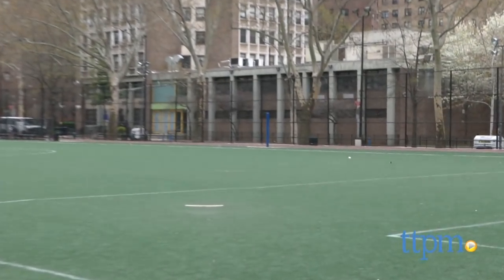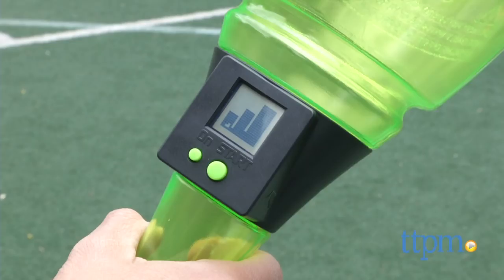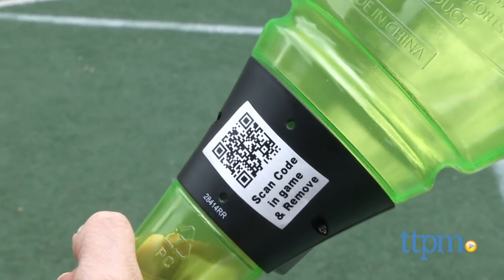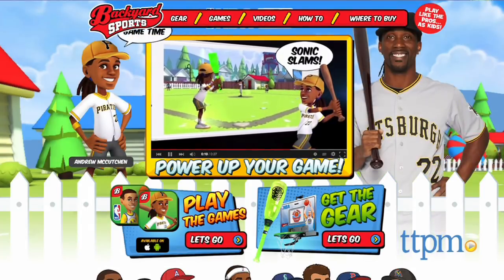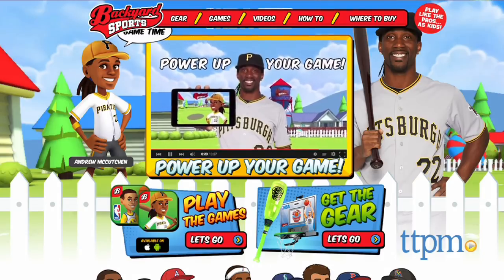And because of its big size, this is great for younger baseball players because they have a large surface to work with. Also included is a code you can use to unlock a digital bat in the mobile game, which can be found in the App Store. Just scan the code onto your device and you can also unlock digital power-ups to power up your player in the mobile game.